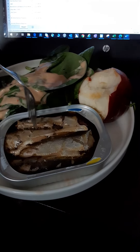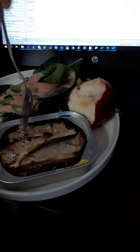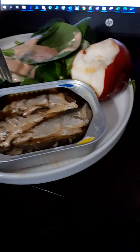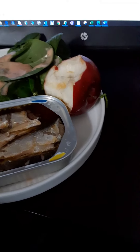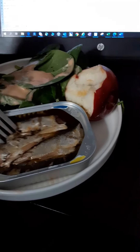I'll try out the first piece, see how it goes, see what I think about it — my initial reaction. Definitely a lemon taste. I'm not a fan. I don't care too much for this.